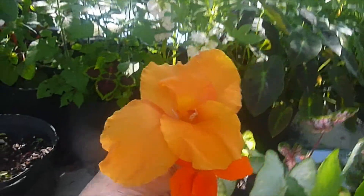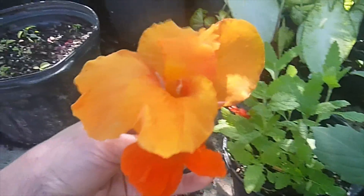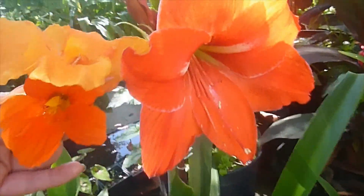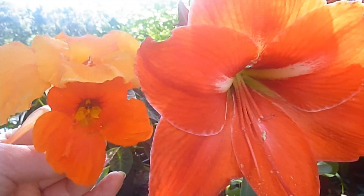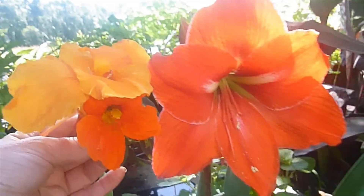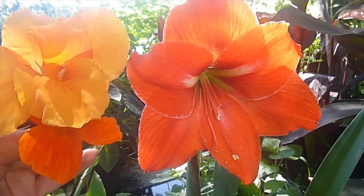I'm going to move these over here in more of a shady spot. There's a nasturtium right next to my amaryllis, and then the canna. I think I like the color of my amaryllis a lot better.